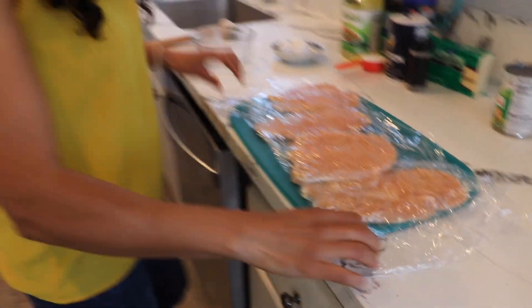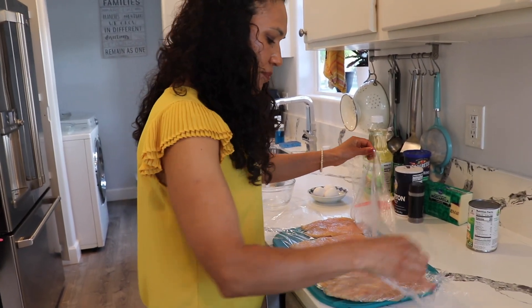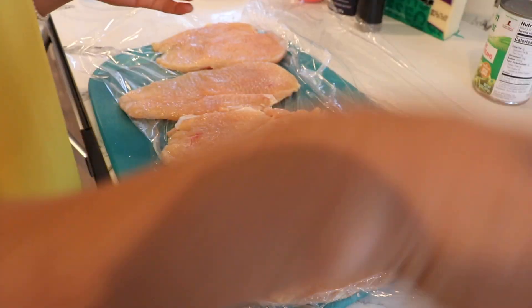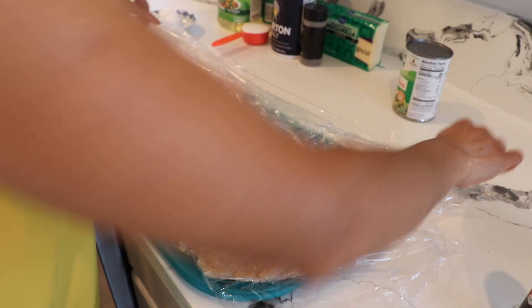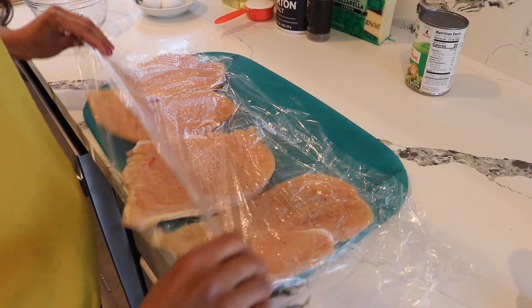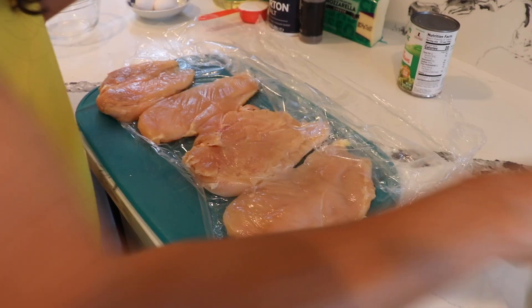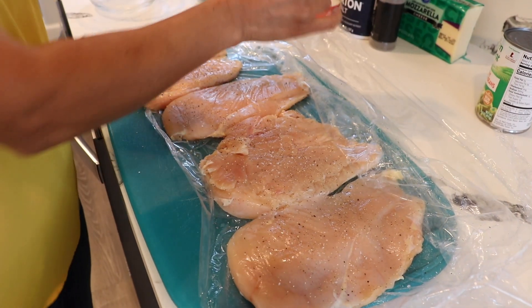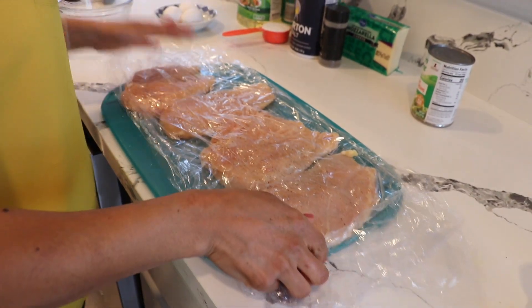Now that we're done pounding, I'm going to season the chicken with a little bit of salt and pepper — just a little pinch on each side. I'll do the same thing with this piece, cover it back, flip it, and season the other side with pepper and salt as well.